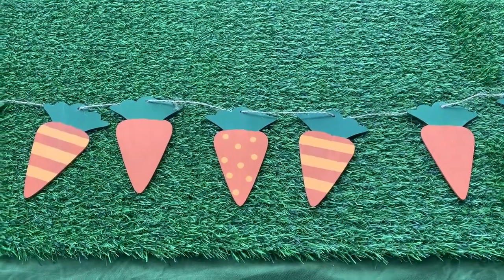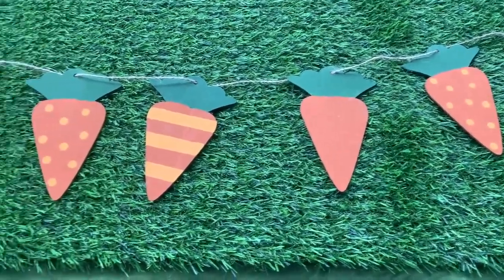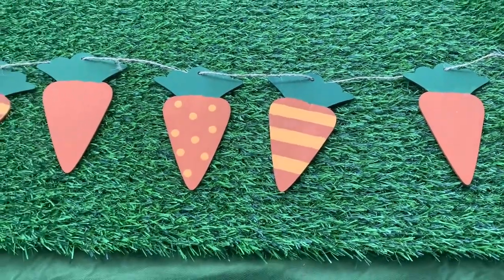And this is my completed carrot garland. I am pretty in love with it — it turned out great in my opinion, and it's going to be a great addition to my decor for spring and Easter.